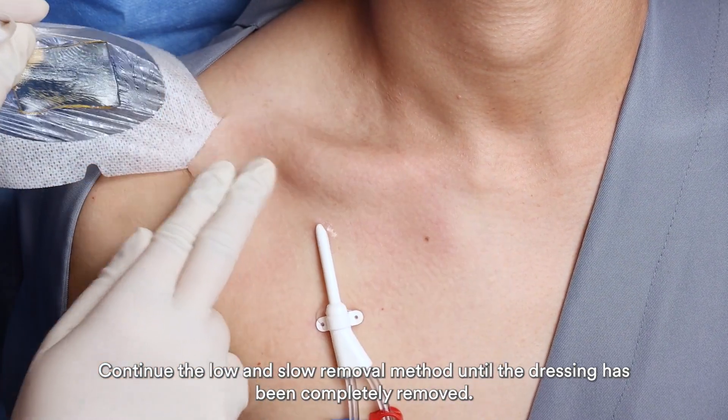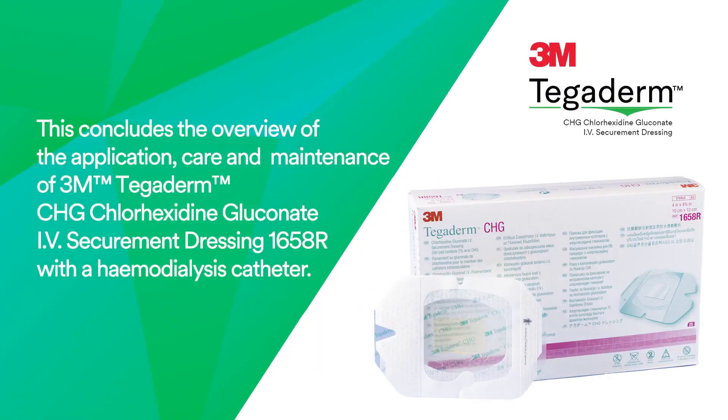This concludes the overview of the application, care, and maintenance of 3M Tegaderm CHG Chlorhexidine Gluconate IV Securement Dressing 1658R with a hemodialysis catheter.